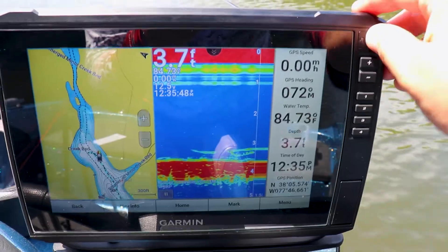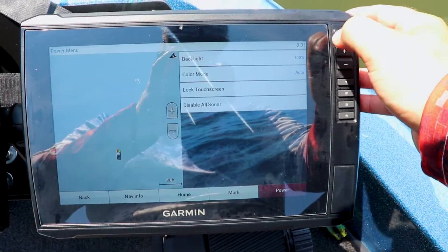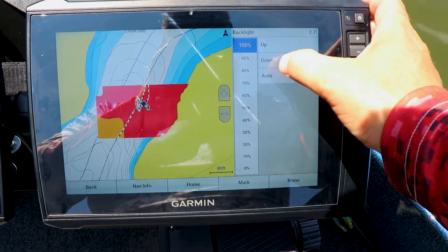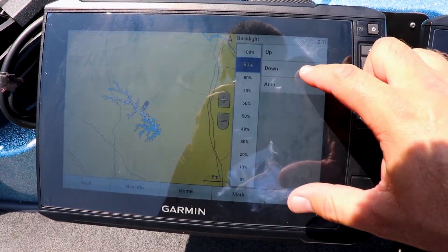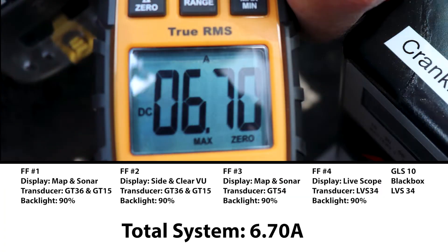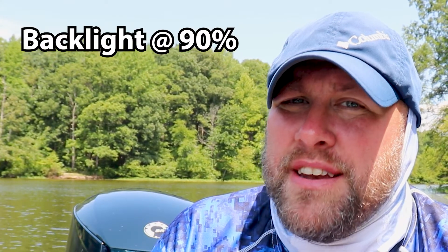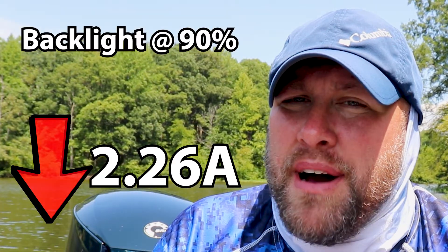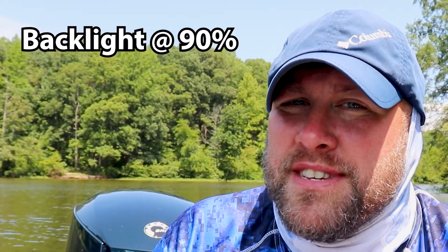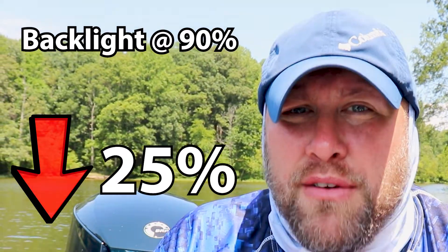Now we're going to do the exact same test, but lower all four Echomap Ultra backlights back down to 90% and see what our energy savings are. With the meter on the main power lead, we're looking at an amp draw of 6.70. That means by reducing our screen brightness 10%, we reduced our total amp draw by 2.26 — again almost a 25% power savings.